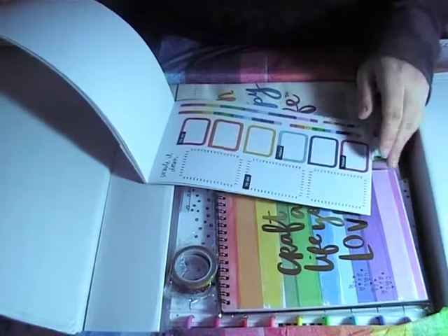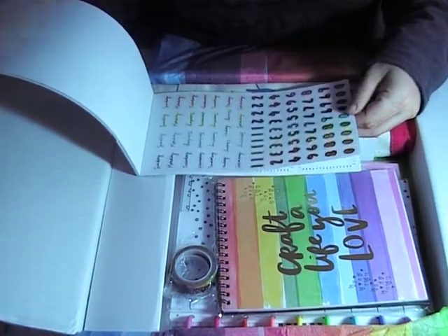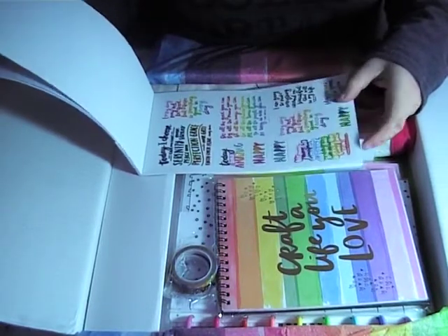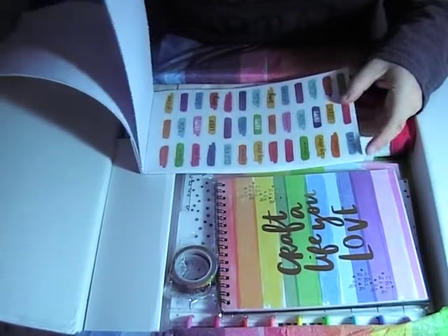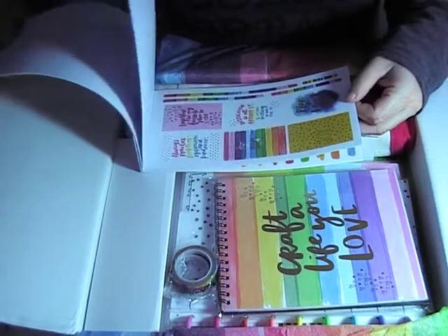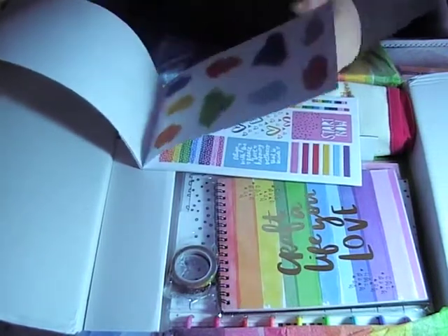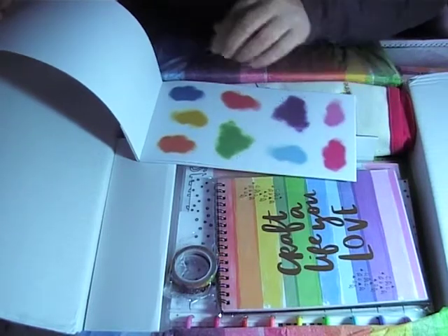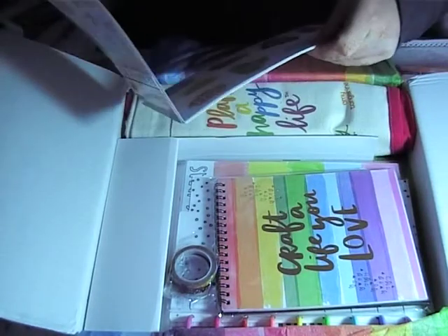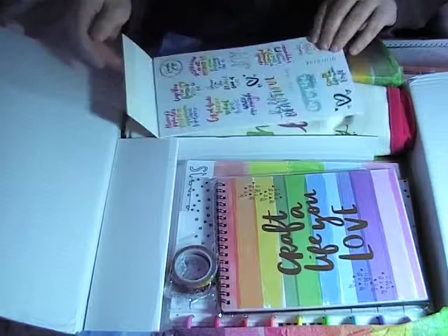It doesn't smell anything like those dodgy diamond painting drawers! It's very nice. 'Together is my favorite place to be' — that's actually quite nice. So a nice inspirational quote, and then you've got your blocks that you put in your planner, and you've got some washi — it's quite cute. 'Choose the things that delight you' — this is very very cool!